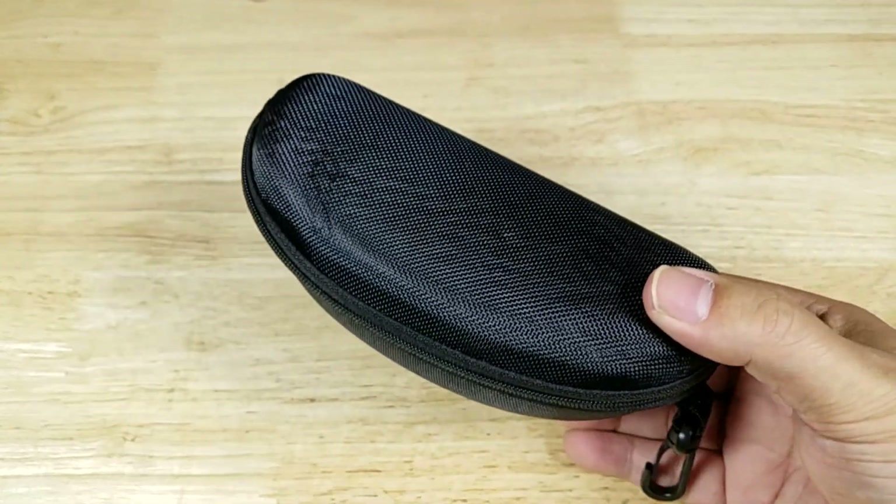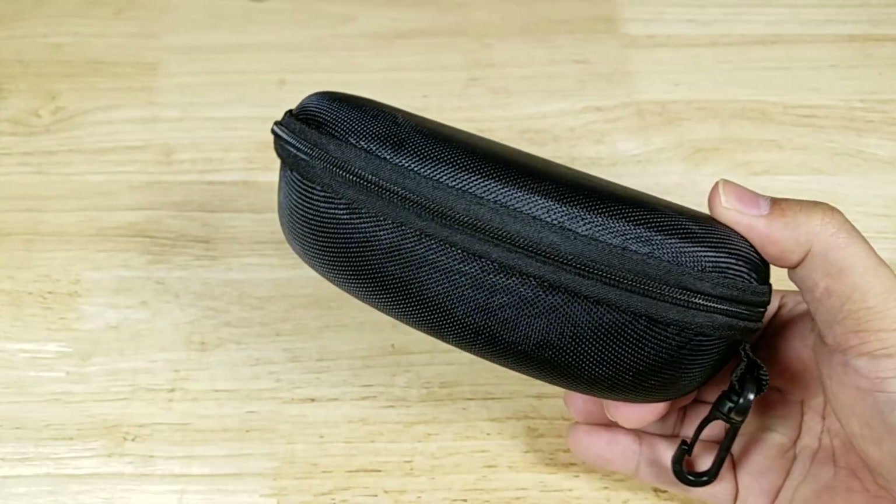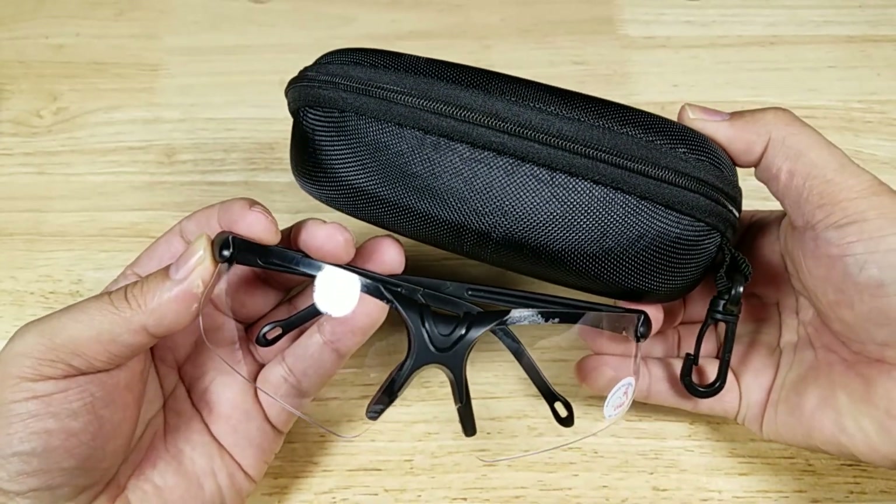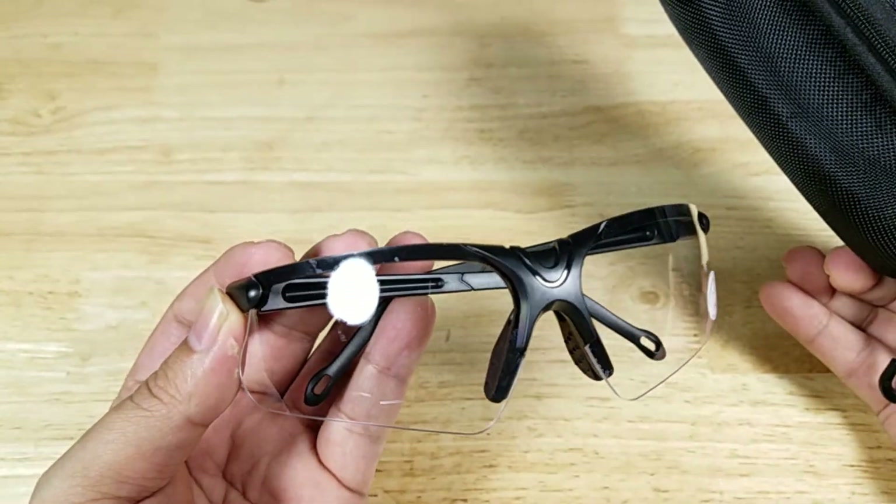A quick comment on the case — I remember back in the day purchasing one of these cases alone would cost as much as purchasing this entire set. You get really great value here: the glasses and an awesome hard carry case.